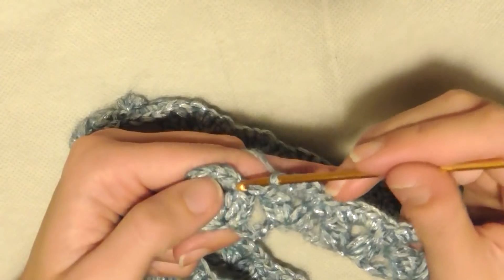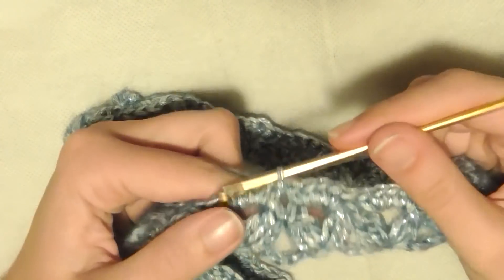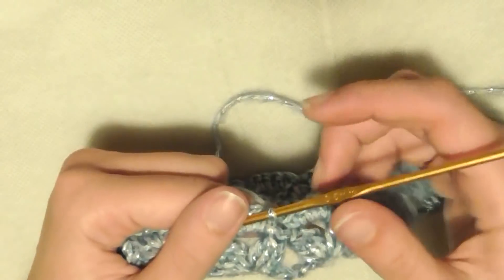Per terminare il secondo giro, dopo aver fatto 5 maglie basse, entro nella maglia bassa iniziale e faccio una maglia bassissima. A questo punto ricomincio dal primo giro: questi sono i due giri che andremo sempre a ripetere.